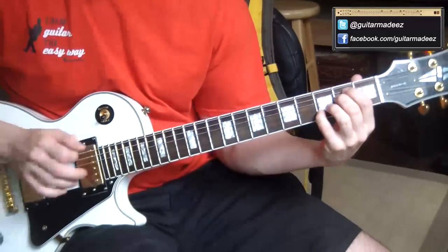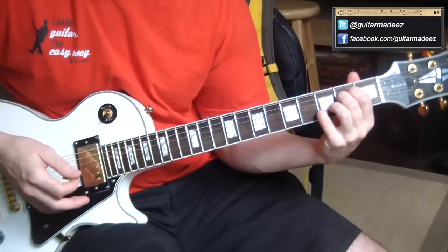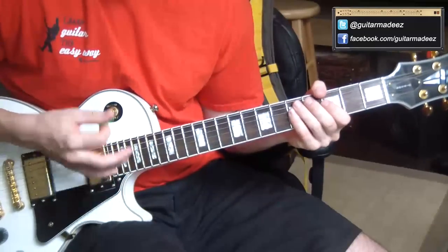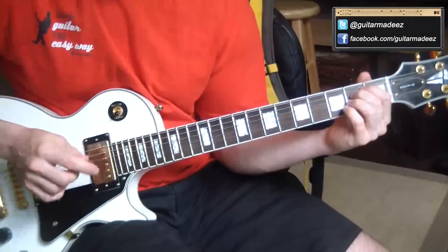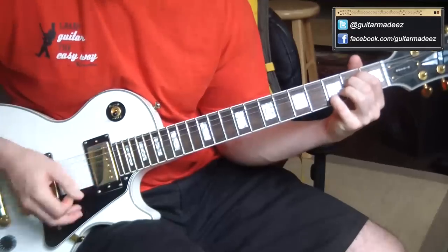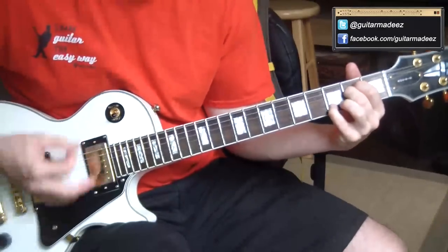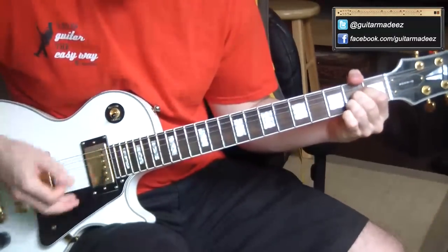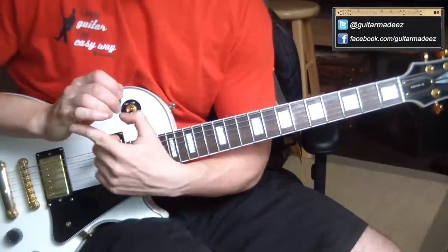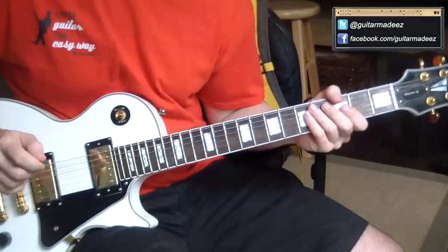The other thing too is when I'm strumming the intro or the verse, I'm not just strumming it and letting all the strings ring. As my pick is coming down, I'm also having my palm come down and hit the strings at the same time. It gives you this kind of sloppy Neil Young electric guitar sound. So experiment with that — let your palm hit the strings just as you're picking and it'll give you that cool muted sound.